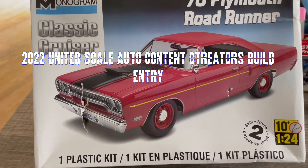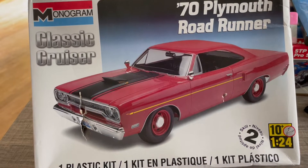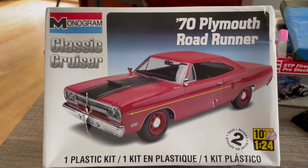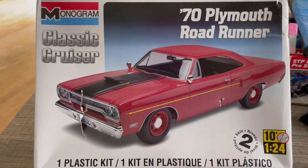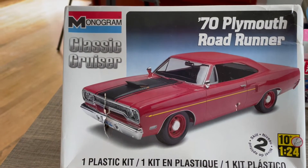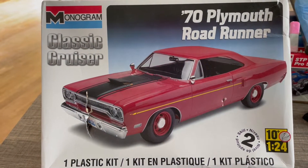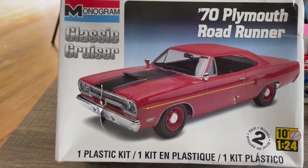Good morning. This is my entry into the United Scale Auto Content Creators build. As you can see I have my kit here — this is kit number two that I've ordered. Kit one, the body appeared to be warped — what I thought was just going to be the A-pillars were fine, I could pull them up, but then I noticed the body had been squished out and there was just no way to save it.